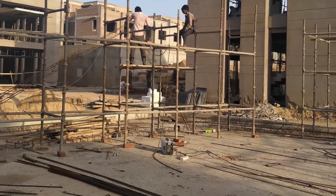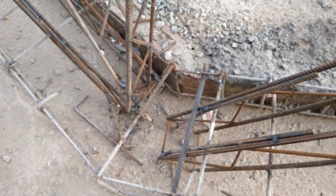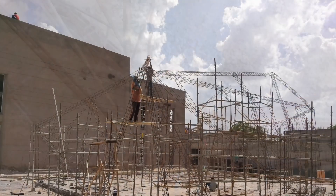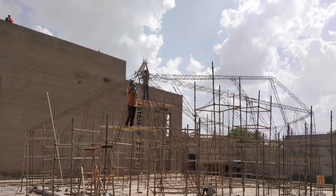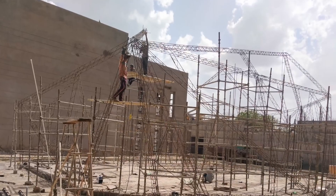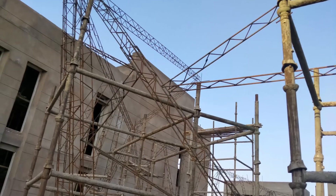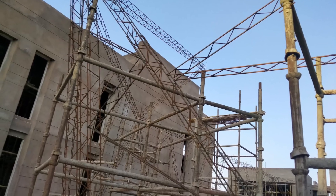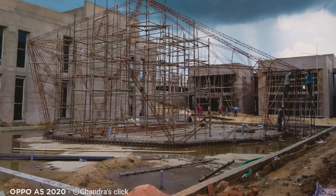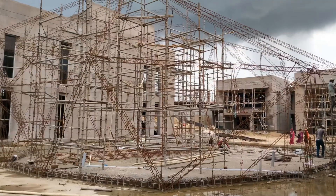All the columns were fixed first, and after the columns we fixed all the ribs as well. You can see the column and the fixing of the column going on. These columns were made with 12mm by 12mm TMT bars.